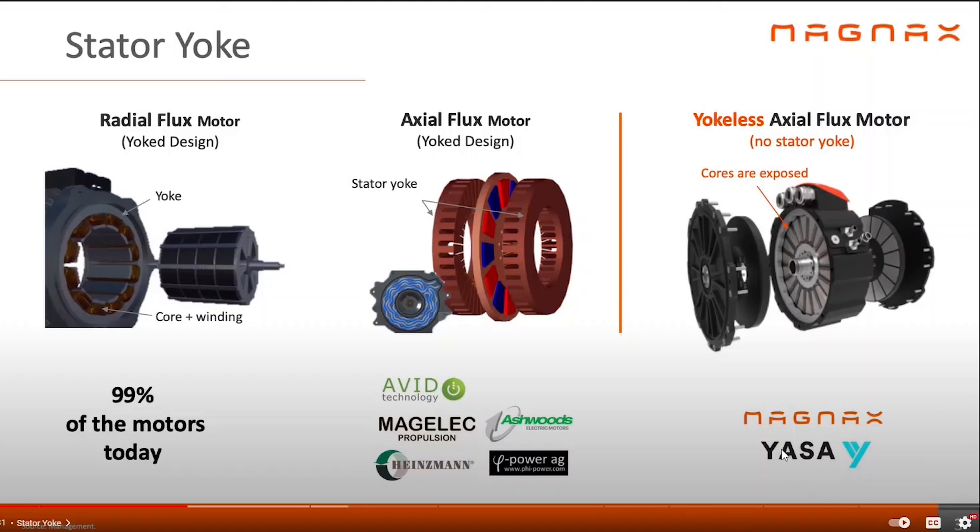There are two companies, Magnax and Yasa, that are making this thing called the yokeless axial flux motor. This is the way that most electric motors are made — they have a stator and a core, and basically the flux goes out radially, from the core out to the stator. But with axial flux, the stator is sandwiched between the magnets and the flux travels axially, in the same plane as the axis of the motor instead of perpendicular. With a yokeless axial flux motor, you get rid of the yoke, which reduces a lot of the weight.